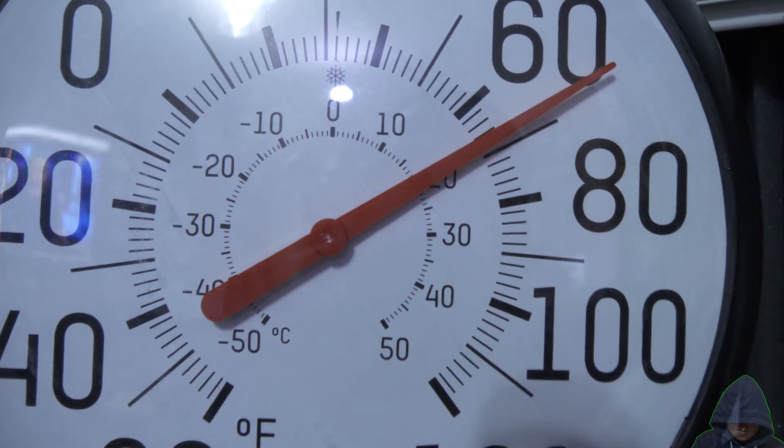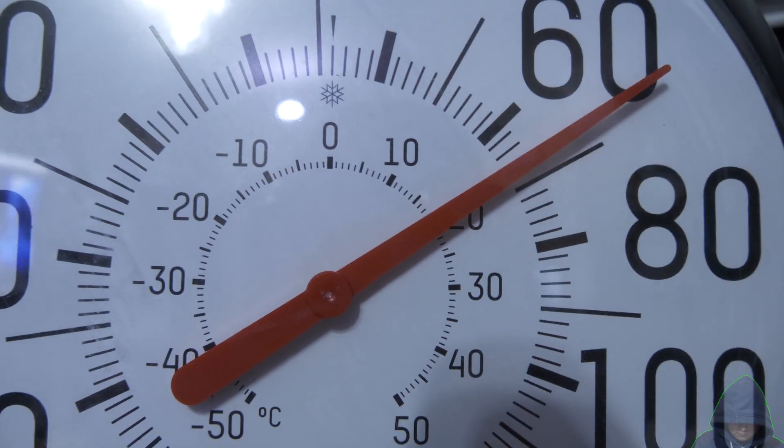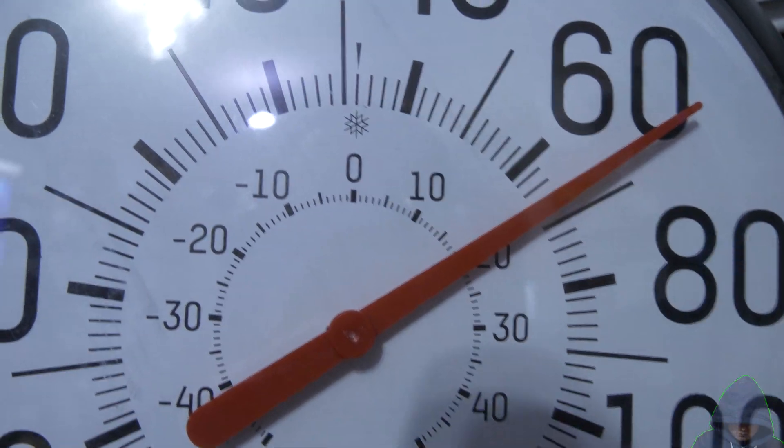And that's it. This video is pretty short, but if you ever wondered how these battery-less analog thermometers work, there you go.